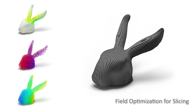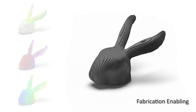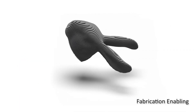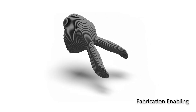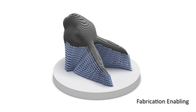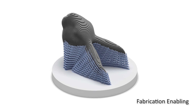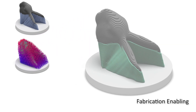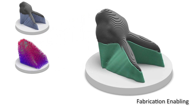The second part of our framework is for enabling the fabrication. To avoid collision during 3D printing, we first search and select a suitable orientation for curved fabrication. Then, regions that need to add supporting structures are detected. After that, the compatible layers for supporting structures are generated by field extrapolation. This allows us to print models with large overhang.